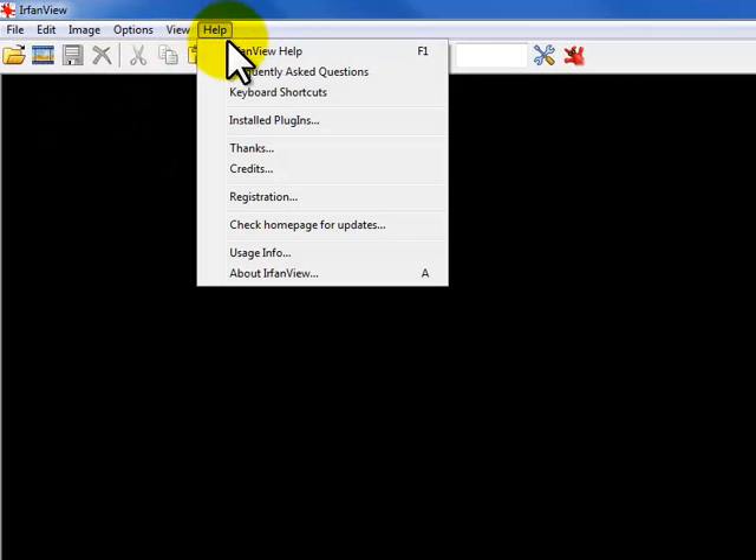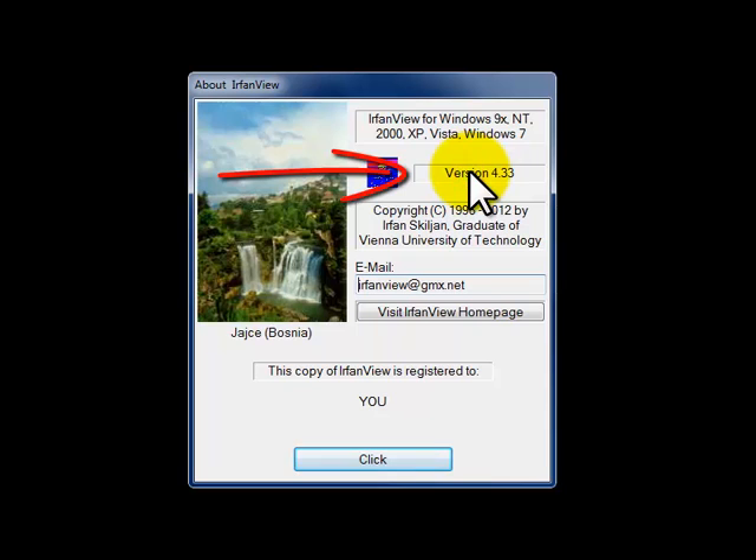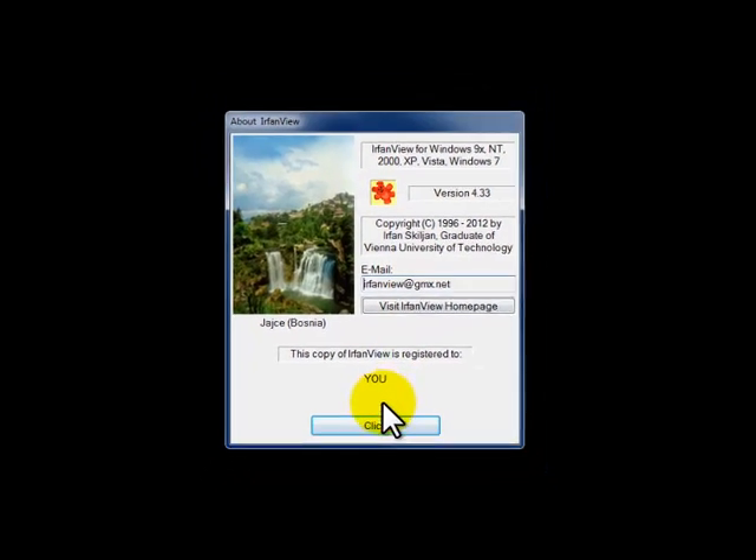IrfanView is a free shareware software that you can download from IrfanView.com. For the purpose of this video, we're going to be using version 4.33. It's important to remember that most of the more current versions are very similar in format. So let's get started with the photo.